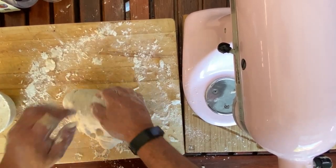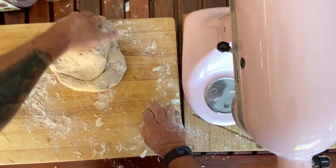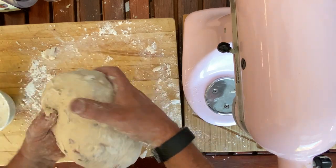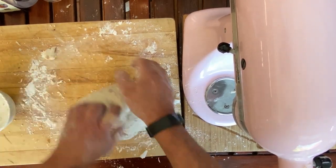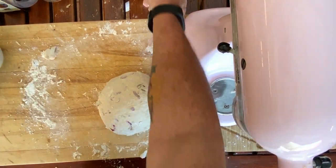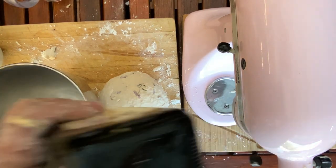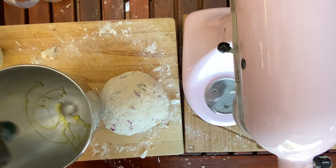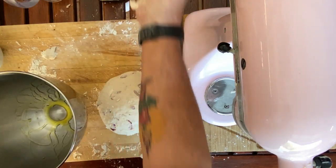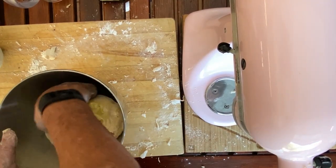There we go. This is looking great — as you can see, it's nice and soft and elastic, exactly what we want. Now what I'm going to do is leave this to double in size. I need to get another container with some olive oil and just line it so that when this ball of dough rises up, it doesn't stick to the sides. We pop this in and coat it with a little bit of olive oil.